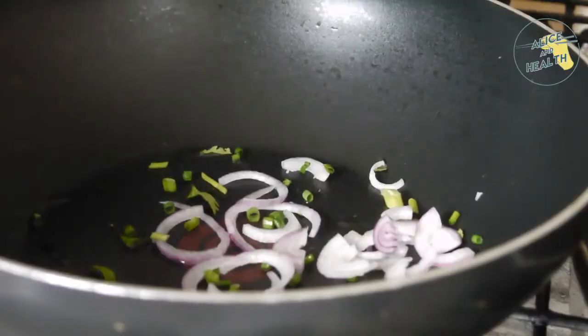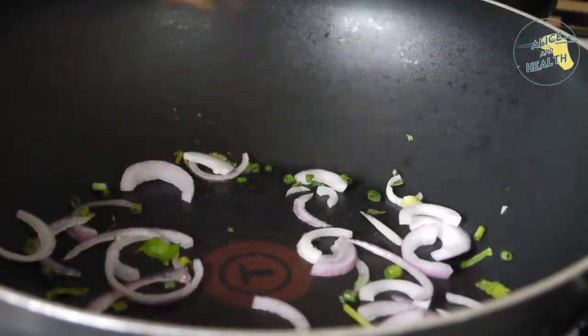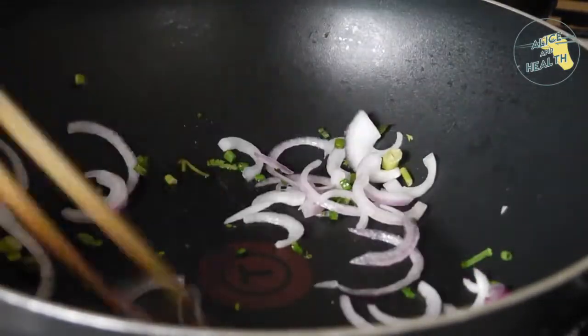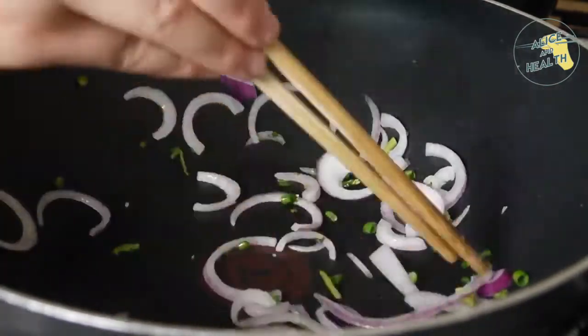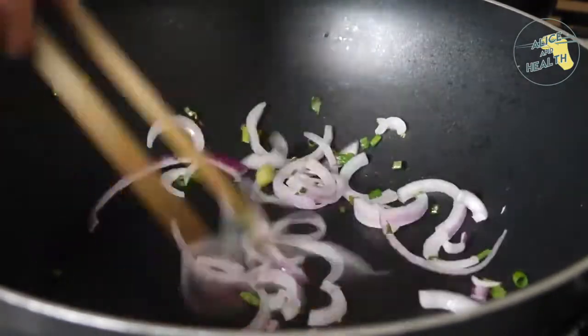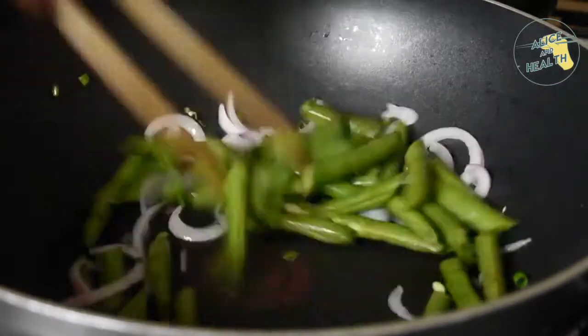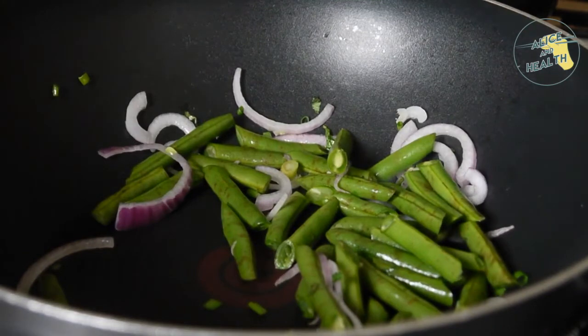Now we're creating the salad. Using a wok with some coconut oil already in, I'm adding red onion and a little bit of green shallots that were already cut before this video. We'll stir those around with chopsticks so the onions look and taste very good. Once the onions have softened we're going to add the green beans and stir until their color changes to a darker green.